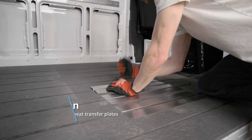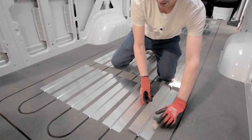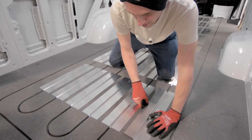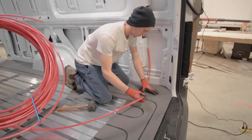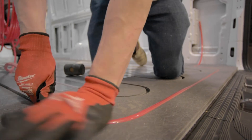Referencing the engravings on the floor, press in the heat transfer plates. Leaving two feet exposed at the end, start to press in the PEX tubing, being mindful not to create any kinks.